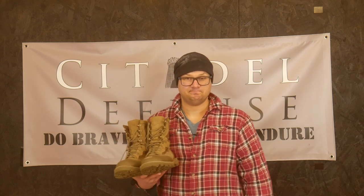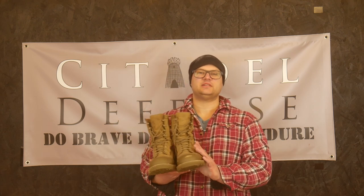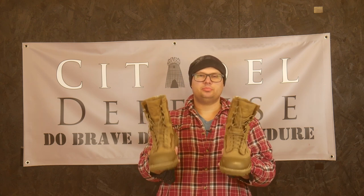If you can't walk, you can't fight. Hello everyone, Dylan Schumacher, Citadel Defense, and we are here to take a look at the Marine Rats boots.